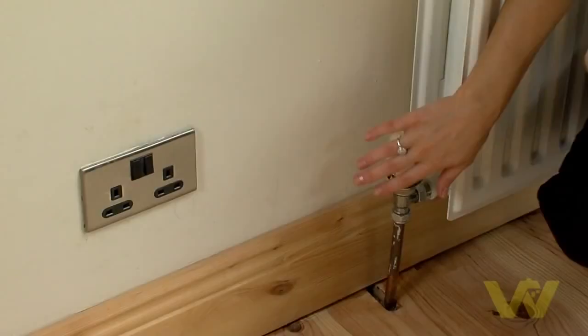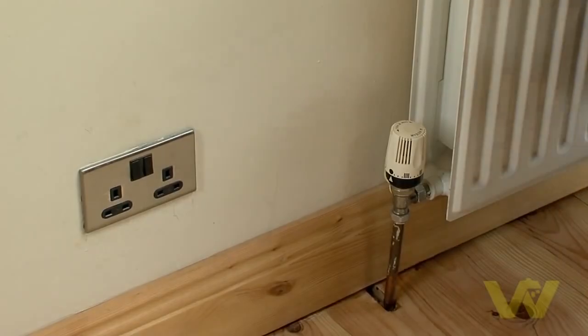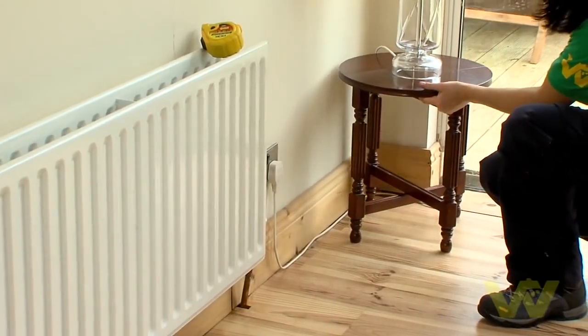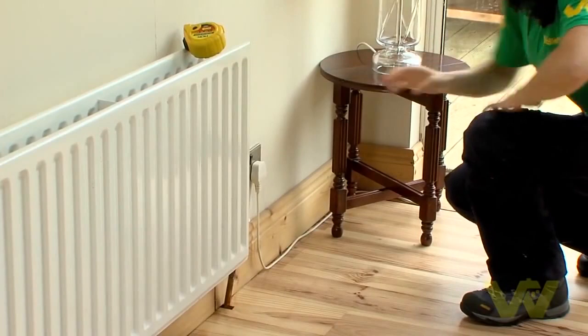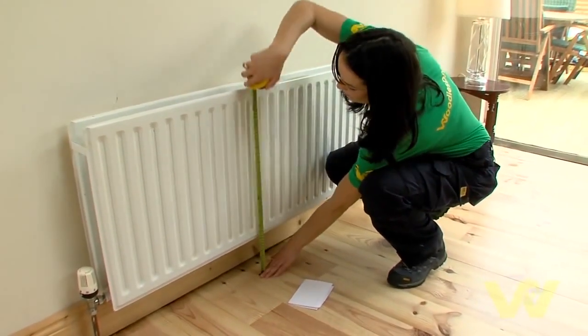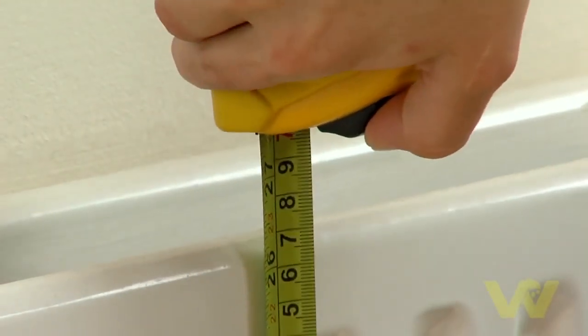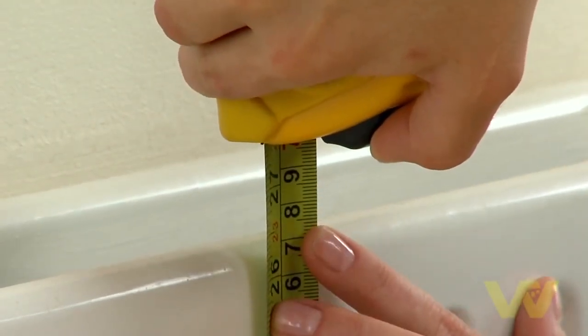Before assembling your cabinet, check the dimensions of your radiator and space available to ensure the cabinet will fit. Check especially window sills, alcoves, and existing furniture. To measure the height of your radiator, measure the distance from the floor to the top of the radiator and add 25 millimeters to allow for air circulation.